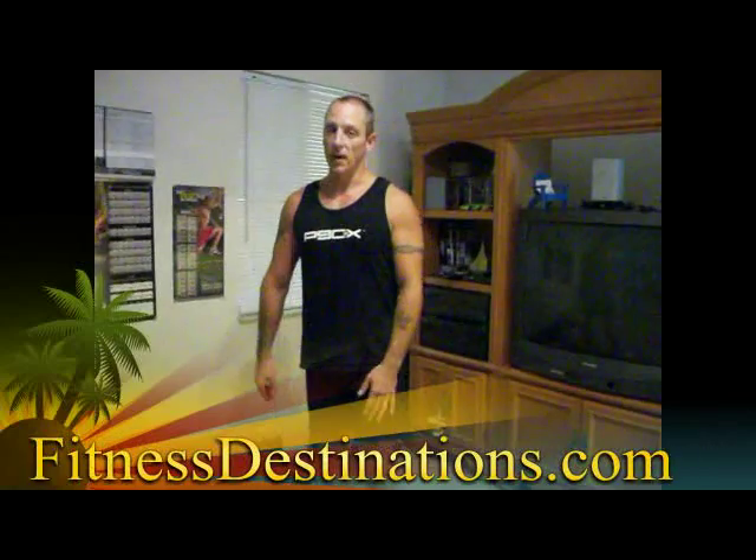Then you just do the same thing on the other side. The biggest thing is to try to keep your balance — find something to focus on, whether it's something on the wall, something on the floor, whatever it is. Because if you start wobbling, you're not going to get as much out of the workout, since you won't be able to go down as far or come up as high. So find something to focus on, go all the way down, all the way back up.